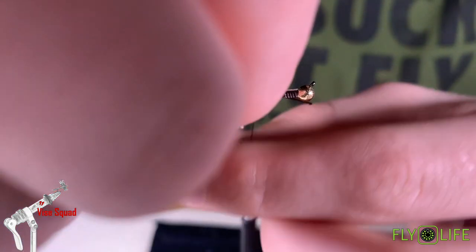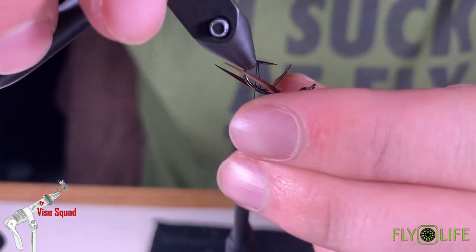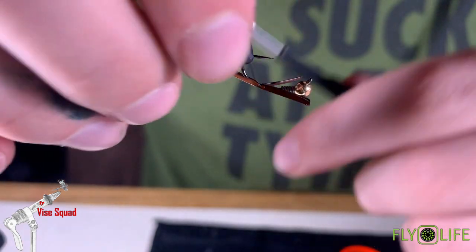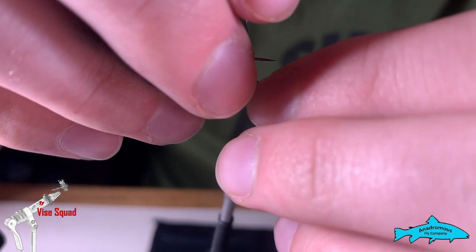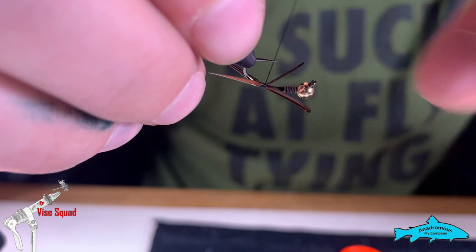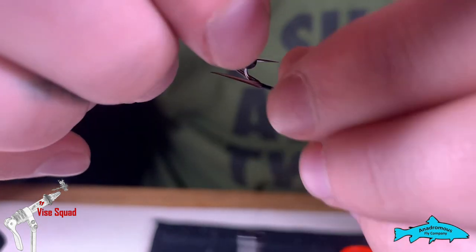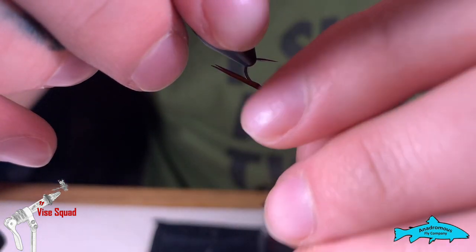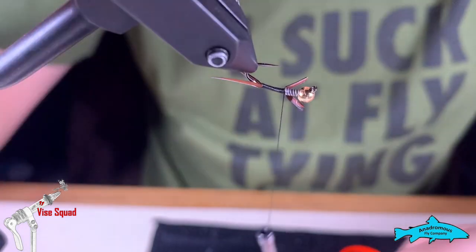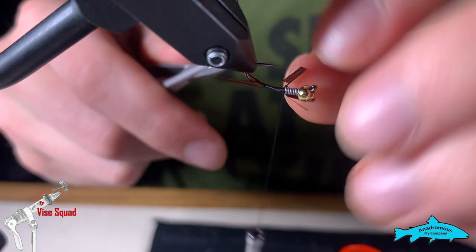If you struggle with this part, check out some of Ryan's videos — he does a lot of biot work and some really nice biot work at that. I believe his day is Wednesdays. Once you get them tied in, just bring them back, keeping the thread on top of them so the body stays even when we wrap our wire. Pull it up and bring it back to the lead wire, then take those off.